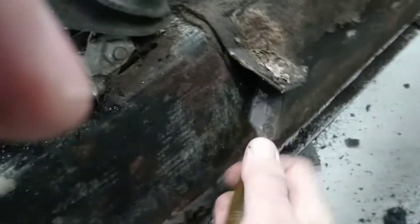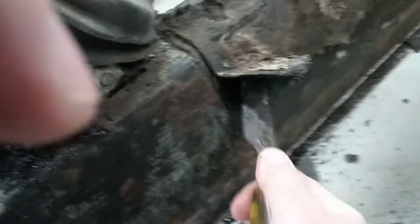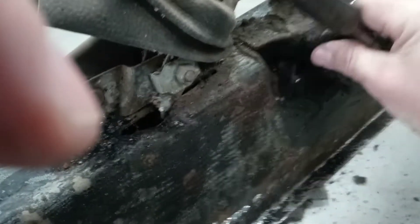So this is the gist of it — nothing to it. Just scrape and jab, no glory to it, no real method. As it comes off, just break it off and keep going. That's it, and you'll get the whole thing off.